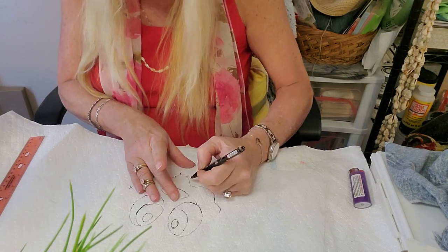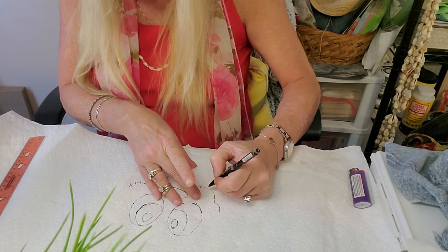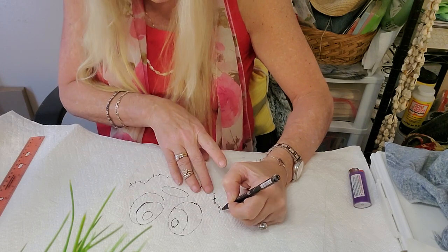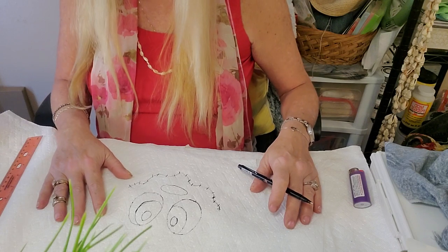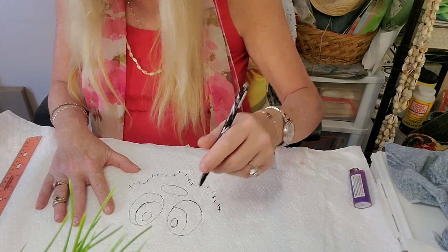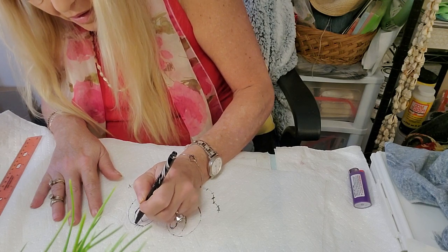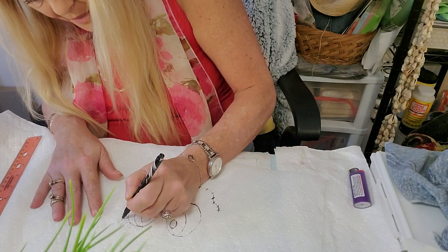It's a girl scarecrow — that's important to know. Looking pretty good! I want to put some eyelashes on, just a little freehand. Hoping I don't mess it up.